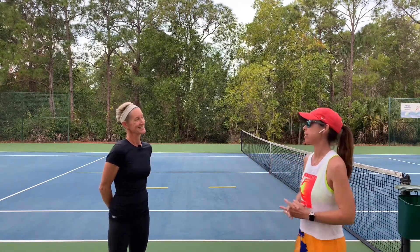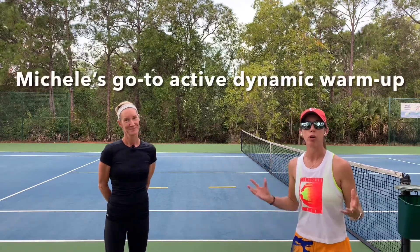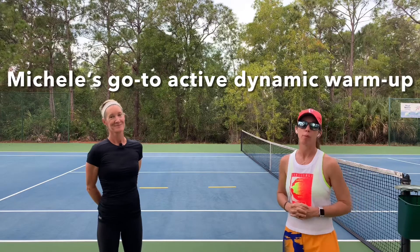Hello there. Welcome to Play Tennis Practice Yoga. My name is Margaret Bannon and today I'm here with Michelle Krause of Intensity Fitness. She is going to lead us through her go-to dynamic warm-up on court today. We're going to pick up the pace a little bit and go through the paces.